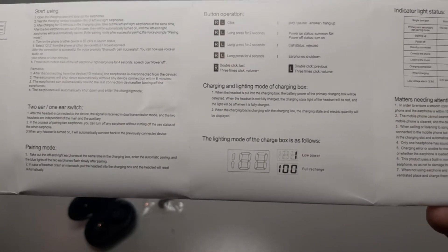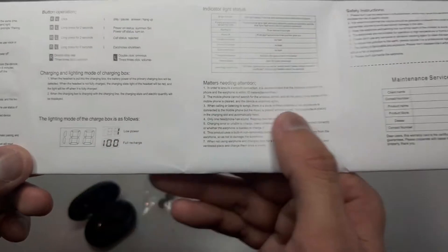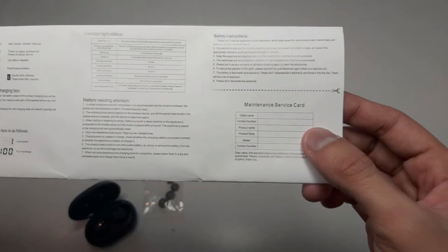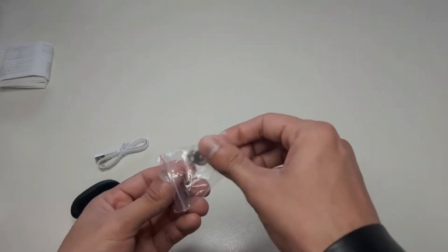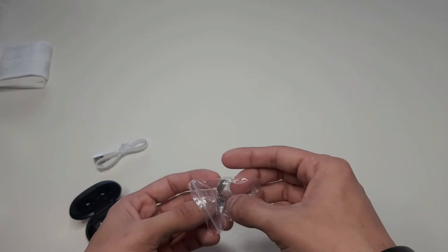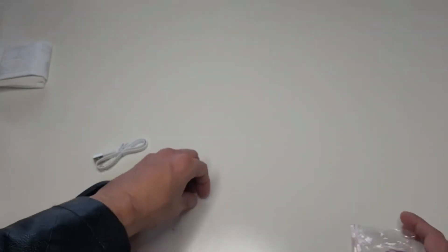You can see turning on, turning off, and everything. It says that the charging box has a lightning board at 100% and it shows the percentage of charging left. It is also available in German, Chinese, and a few more languages. For comfortable use we have one small attachment and one a little bigger attachment.